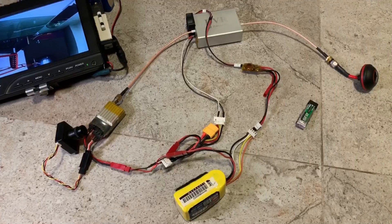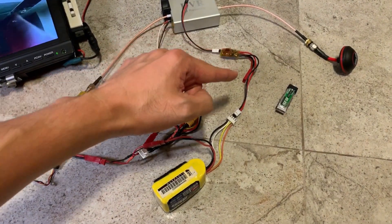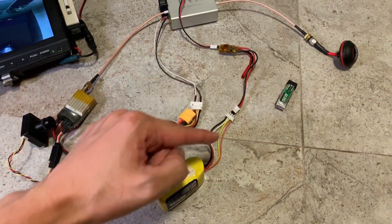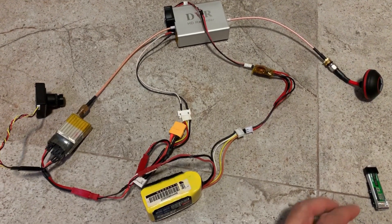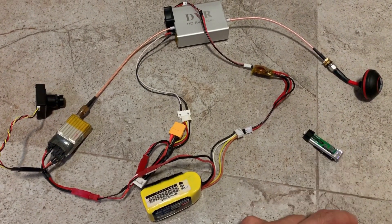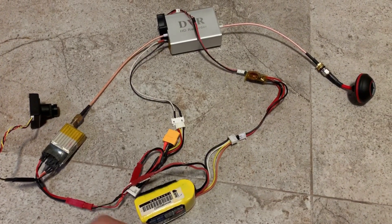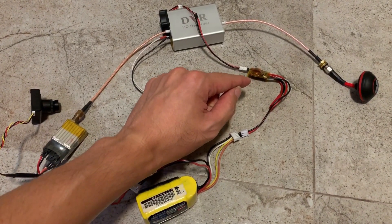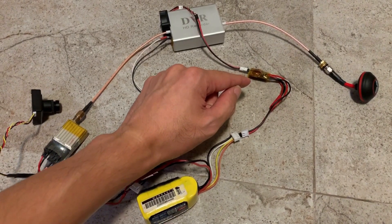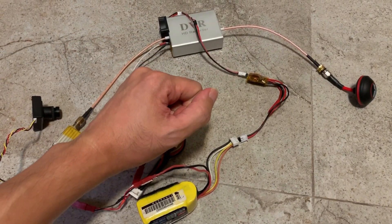Here's the new setup: the 5 volts fan is running off a 5 volts regulator, and the regulator is powered by the same battery that powers everything else. There are two advantages to this setup. First, we no longer need a separate 1S lipo pack to run the fan. Second, the 5 volts regulator is also a filter, which filters off the noise coming from the fan motor that was causing lines in the video.